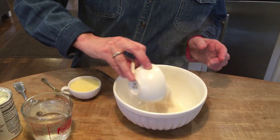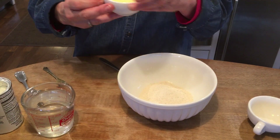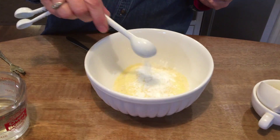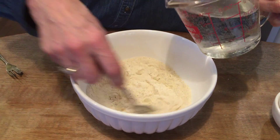We start with a cup of breadfruit flour, a little bit of cornmeal — maybe a quarter of a cup of that — a pinch of salt, baking powder. We start with a cup of water, adding it very slowly as you go so you get the right consistency.